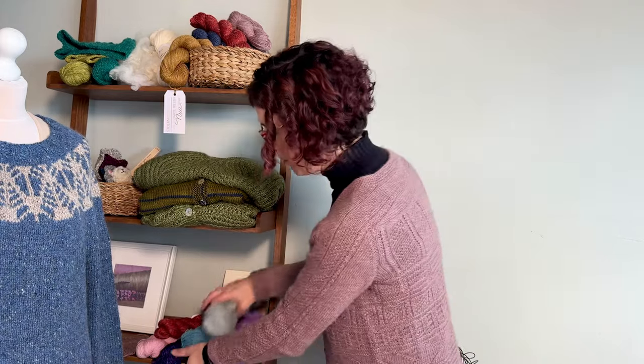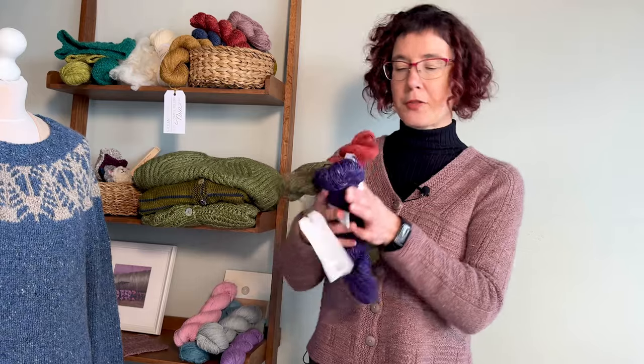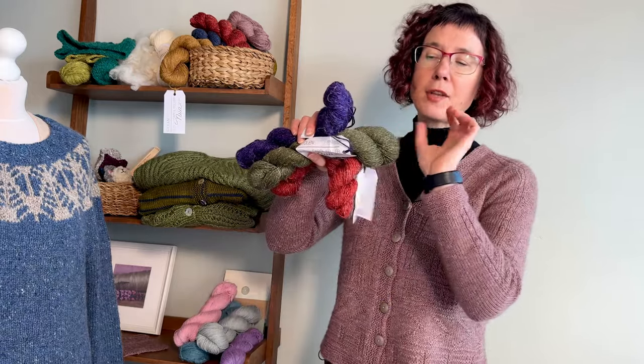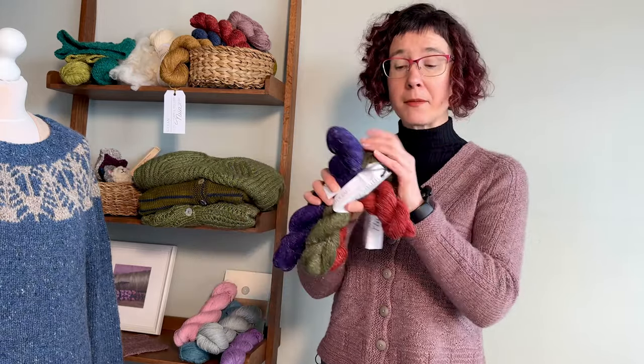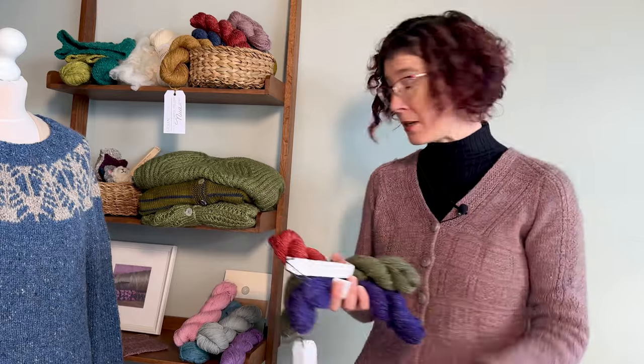Now I'm going to show you some of the yarn options. The one I'm wearing is Nua Sport — it's merino, yak, and linen: 60% merino, 20% yak, and 20% linen. It's very soft next to the skin. It's a slightly heavier weight for a sport weight yarn. As you can see, you get these little flecks of a tweed-like effect in it, and that's from the linen. It would be comfortable to wear next to the skin, but it's going to be a little on the warmer side because of the fact that it's merino based.